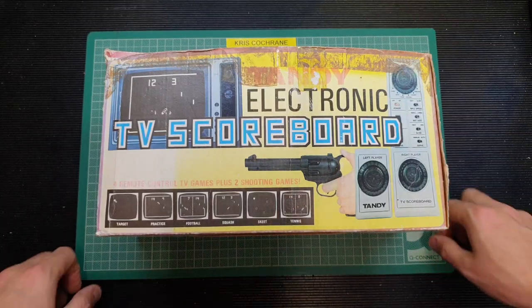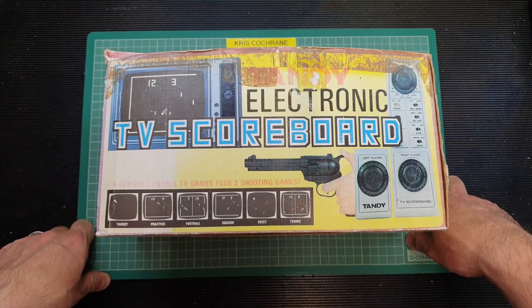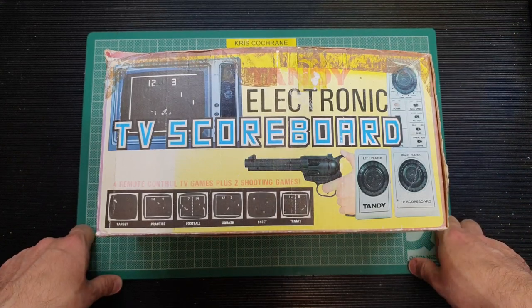Hello again folks — and that 'hello again folks' is dedicated to Dutch, my mate who recently discovered my YouTube channel and has been taking the mickey out of me for that opening statement for the last two or three weeks. So yeah, that was for you buddy.